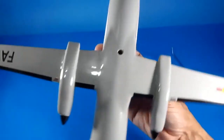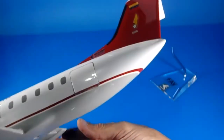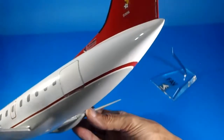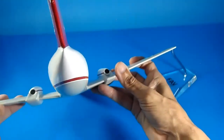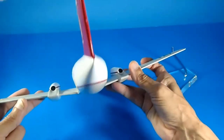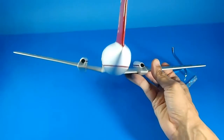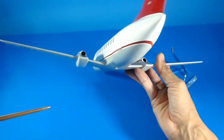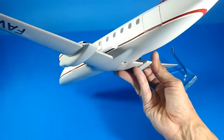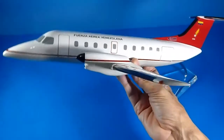Unfortunately, no landing gear — as you can see, there is only the hole for the display stand. Very nice finishing. I insist — very nice finishing. This is a close-up for all of you who want to see how excellent this model is manufactured. This is made in Brazil.